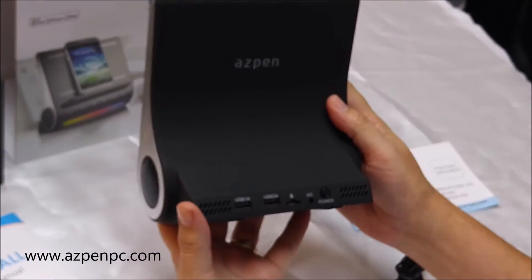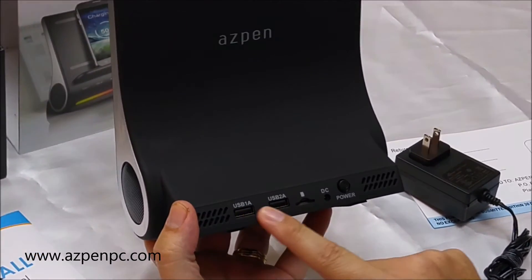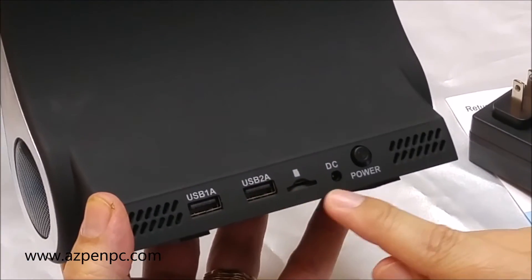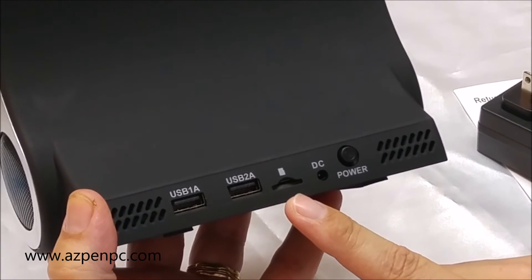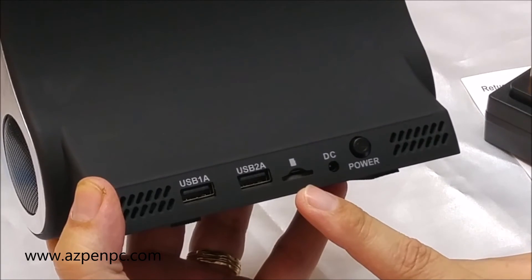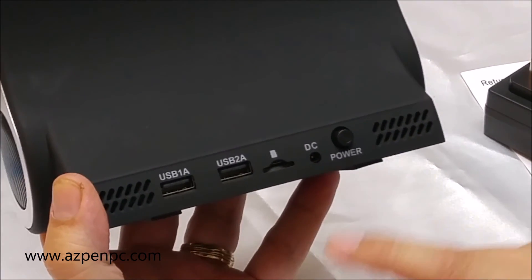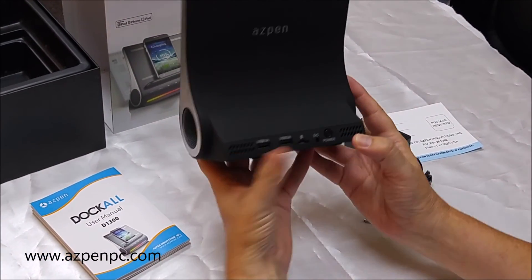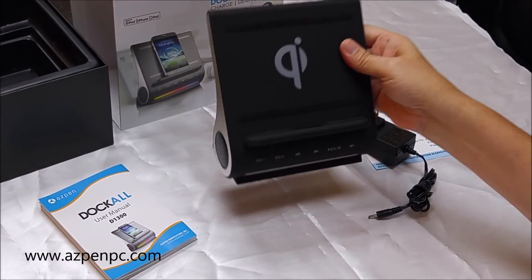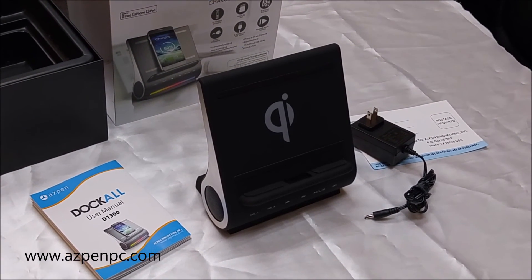On the back, we have two USB ports — a 1 amp and a 2 amp for charging your smartphones and tablets — a micro USB slot to play music directly without having anything Bluetooth connected to the device, a power port, a power switch, and two bass reflex speaker ports. And that is the Aspen Dock All Universal Docking Station.